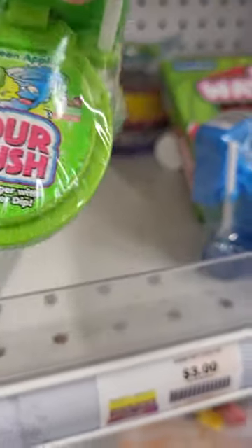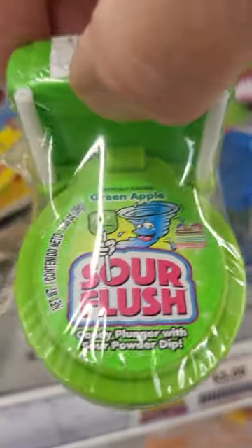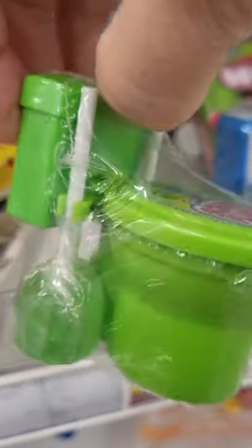It has two lollipops, and you open the toilet seat and dip it in. This one's green apple. And you could use this later on for your miniature dolls.